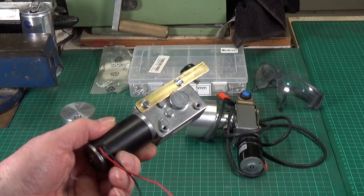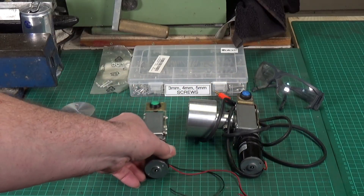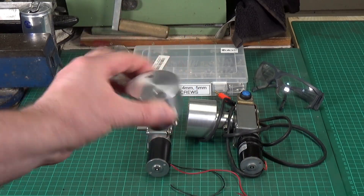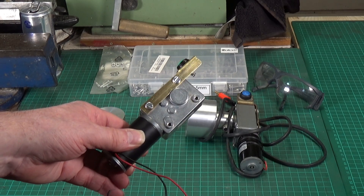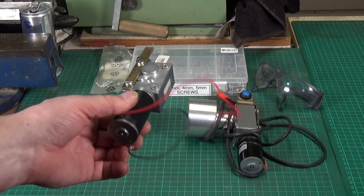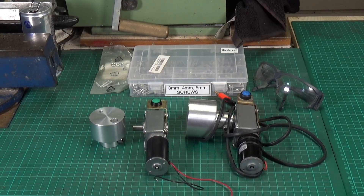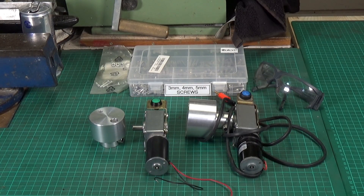I'm in the process of making a power feed — there's the motor gearbox unit for the x-axis on the Schöttler mill. It's identical to the one I made for the compound slide on the Walker lathe, except it has a slightly different adapter. I was making this brass plate to hold the switch and needed a couple of screws to hold it onto the body of the motor gearbox unit. Sod's Law says that no matter how many different lengths of any given thread size screw you have, you won't have one that's exactly the right length for the job.